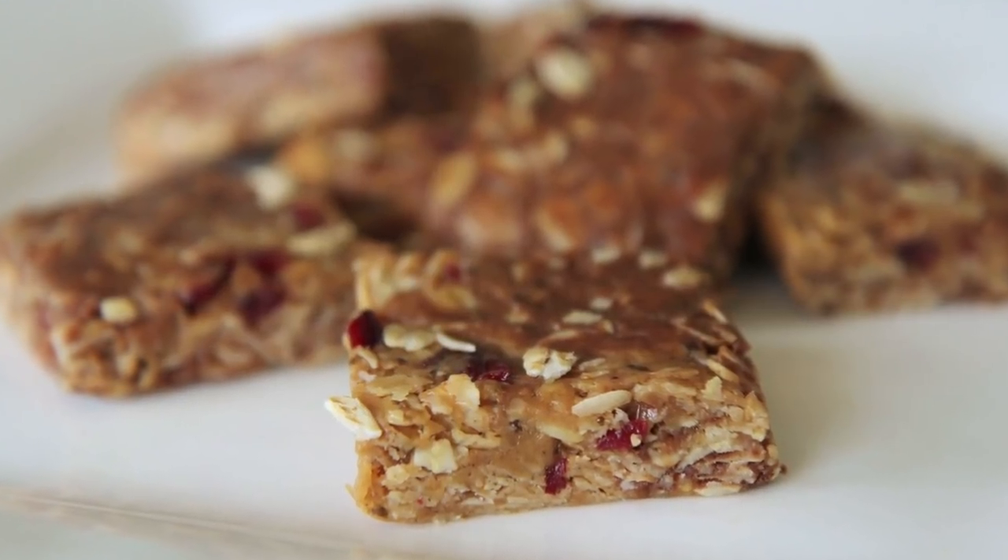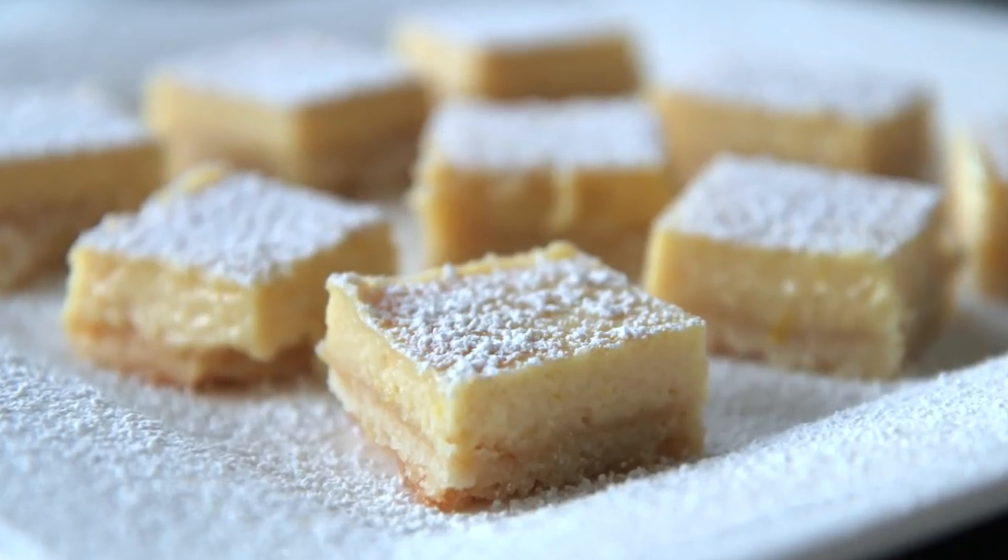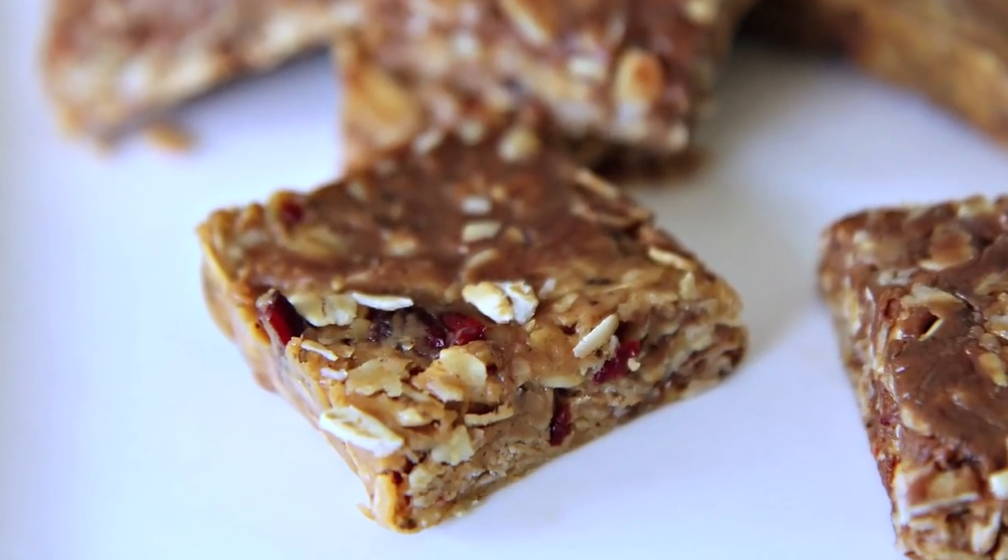Sarah from Average Betty here and I'm making no-bake granola bars. Since having the baby, I've rekindled my love of the 9x9 baking pan and the bar cookie. Because let's face it, I barely have time to shower let alone make individual cookies. And even easier than baking brownies or lemon bars is not baking granola bars. Let's make no-bake granola bars.